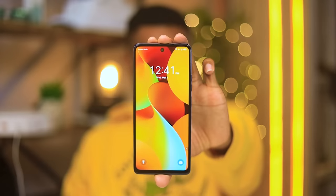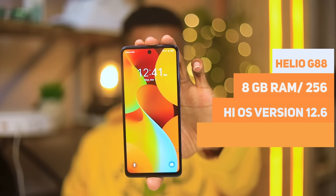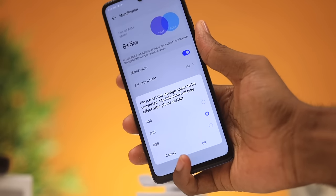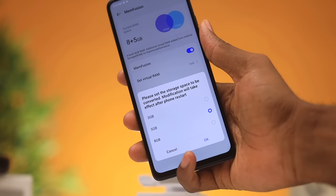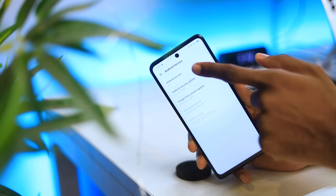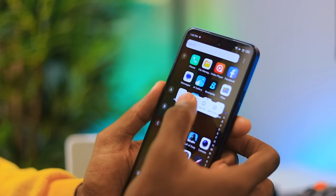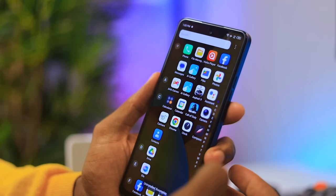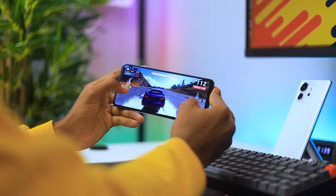For performance you get a Helio G88 with 8 gigabytes of RAM and 256 gigabytes of storage. The RAM can be expanded to 16 gigabytes using memory fusion — you can choose between 3, 5, or 8 gigabytes to add on top of the base 8 gigabytes. It also comes with Android 13 with HiOS version 12.6 and a couple of pre-installed apps that you can uninstall. It feels smooth and fast compared to last year's Spark 9, largely due to the 90 hertz refresh rate.